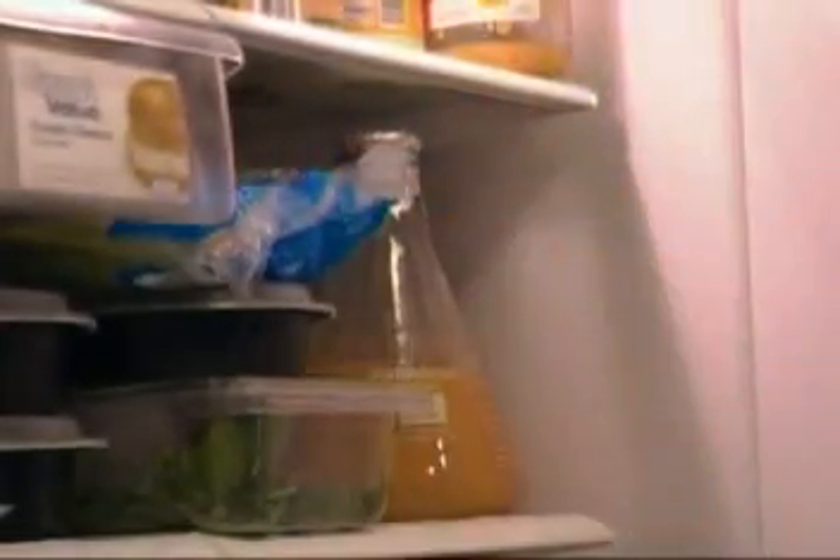The krausen's gone down and there's no foam on the top in the center anymore — just a few bubbles, not like it used to be. I think that's about done, so I'm going to stick it in the fridge and have the yeast settle out. When they get cold they'll end up on the bottom.